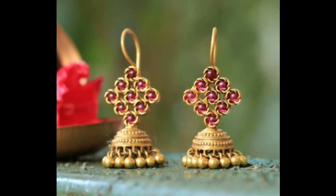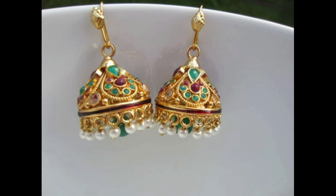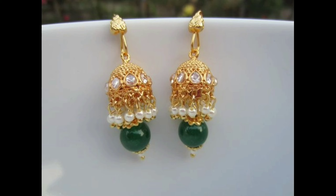This one is a cute and simple red stones Jumka earrings. This one is a beautiful hook Jumka earrings design, and this one is a multi-color stones hook Jumka earrings design.